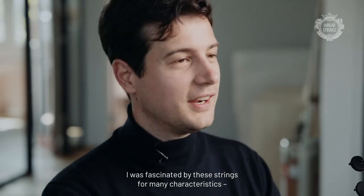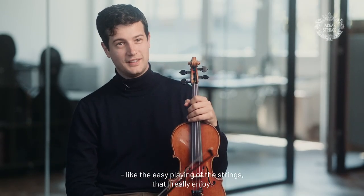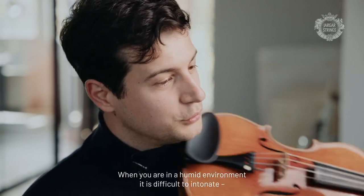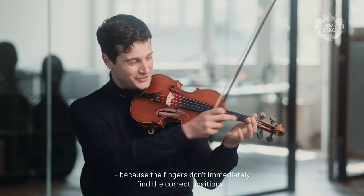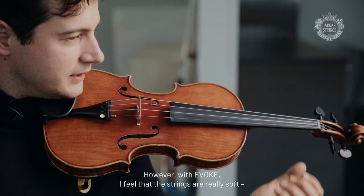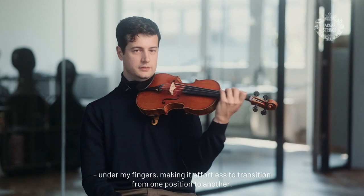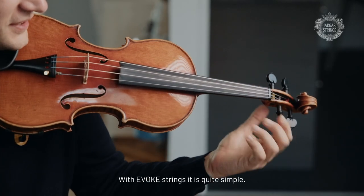I like so much that when you are in a humid environment it is difficult to intonate because the fingers don't go to the correct position immediately. I feel under my fingers that these strings are really soft, and so it's easy to go from one position to another. With Evox strings it's quite simple.